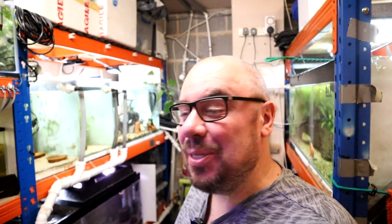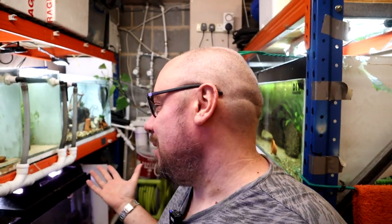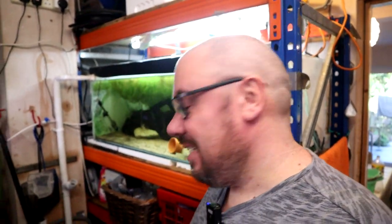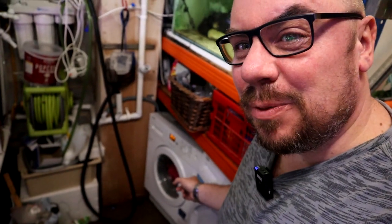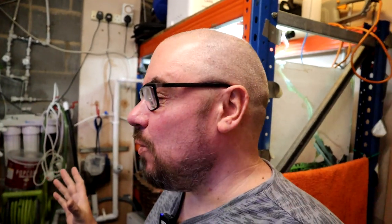Hey everybody, welcome back to the channel, nice to see you again. Thought I'd give you a bit of an update on the fish room. Got some things going on so I might as well talk you through them. I'm actually just clearing up after a massive flood in here, but for once it wasn't because of any of my fish tanks. The washing machine is in this room as well and that just went, spraying water everywhere. So I've just been cleaning all that up as well as getting ready to do all my tasks.